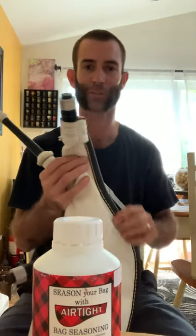Now on to seasoning a bag the way that I do it. This is a different bag, so don't be confused. I just got done recording the one about tying in a bag, but this is a different bag.